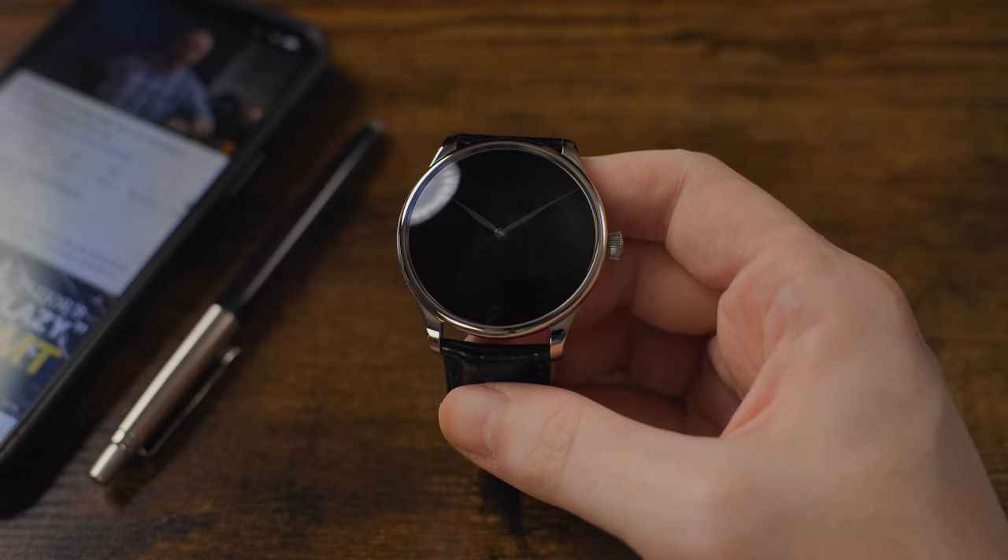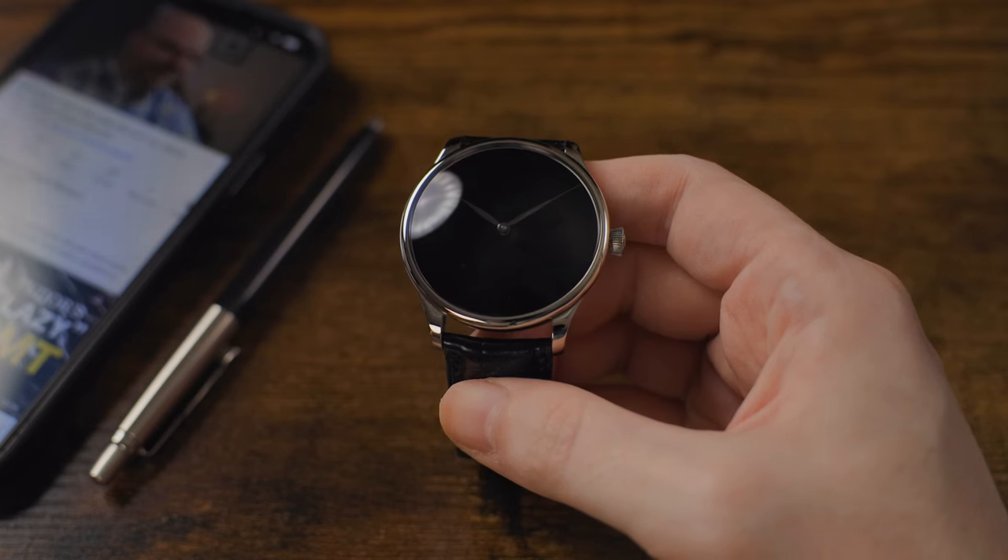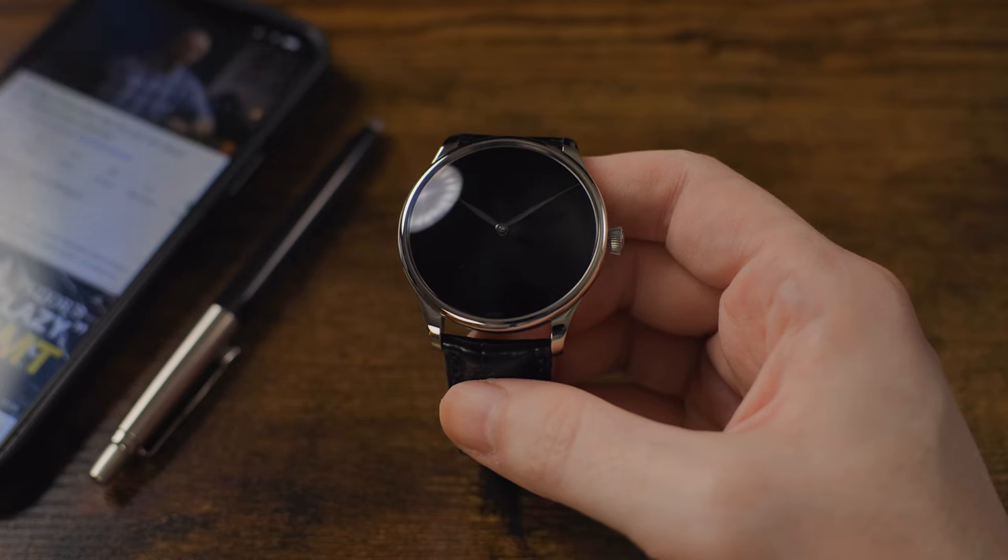This is a timepiece that is contemporary in styling yet classically manufactured, from a Swiss watch brand that may only produce a small handful of watches per year but delivers some of the best creations in the Swiss watch industry. Their movements are second to none, and they innovate with both their designs and their manufacturing and materials. It is one of the best luxury watch brands, and this is an example of one of their best watches — at least in my humble opinion.